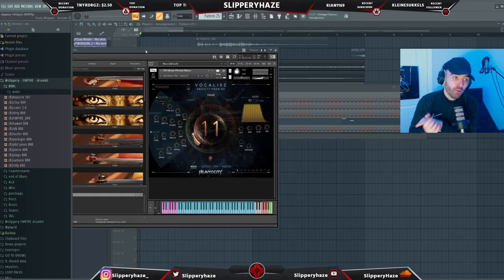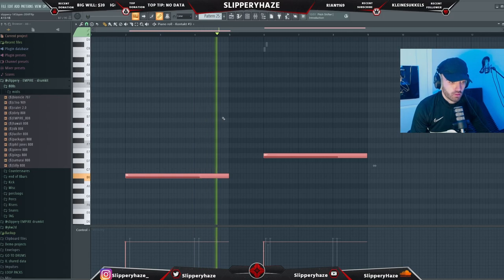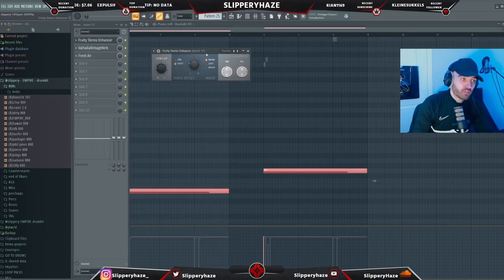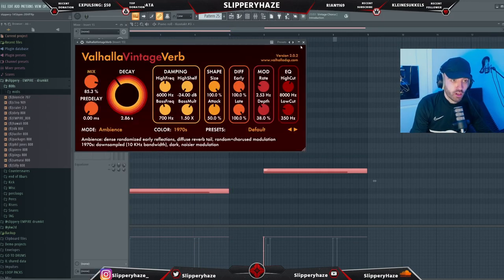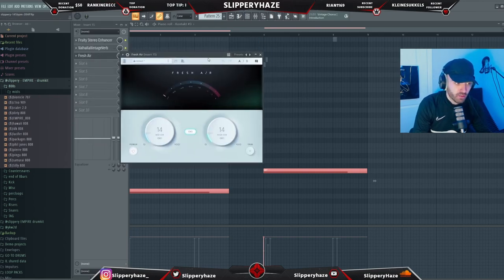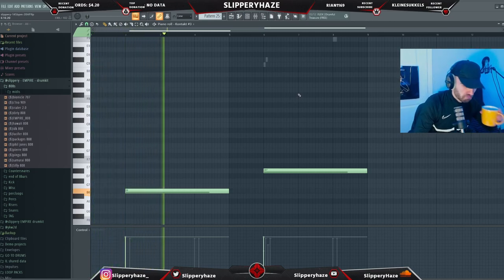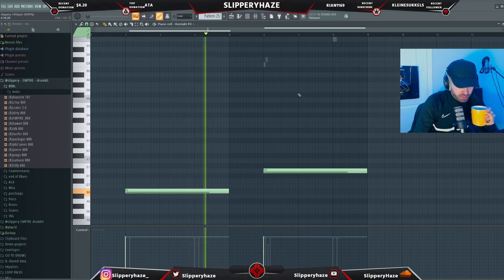Last but not least, we're going into Vocalize and grabbing a vocal phrase from there. For the mix on the vocals, we're throwing on a stereo enhancer, a lot of reverb, and also a plugin called Fresh Air — this just boosts the highs and the mids. Now it sounds way more blended into the mix.